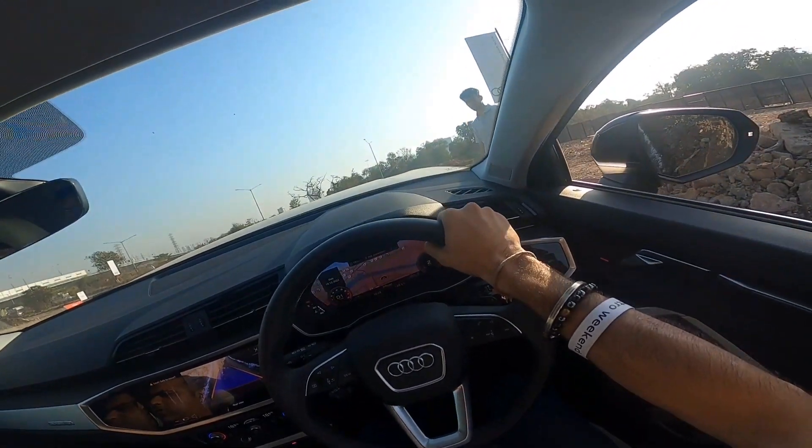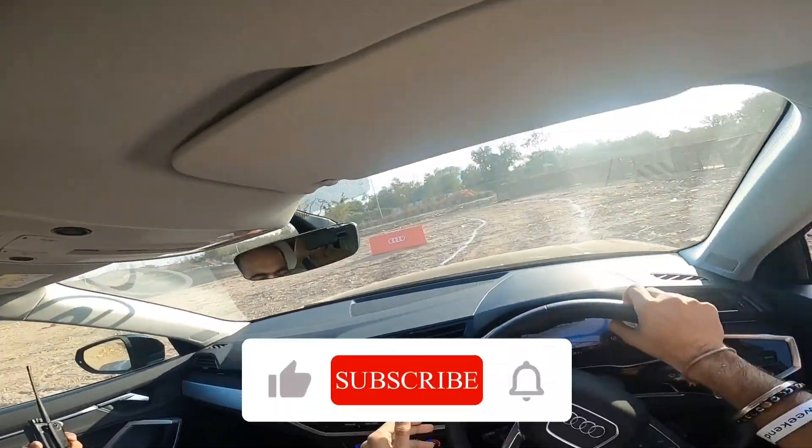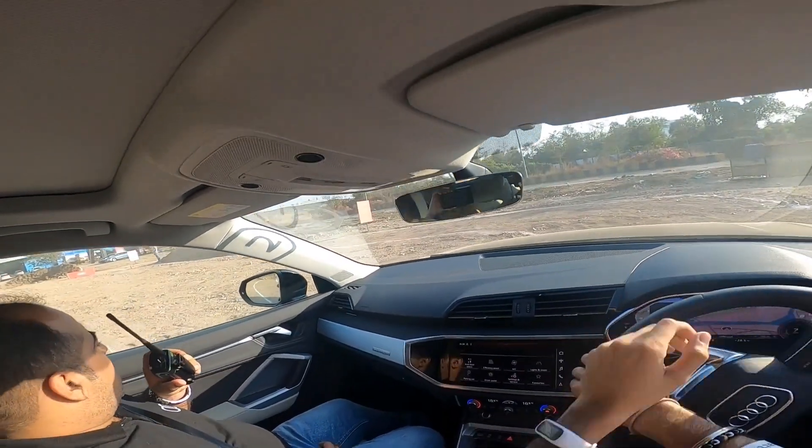If you liked this video, please give it a like, share it, and comment on which feature of the new Audi Q3 you love the most. Also subscribe to our channel for the latest news, reviews, and more. Till then, bye!